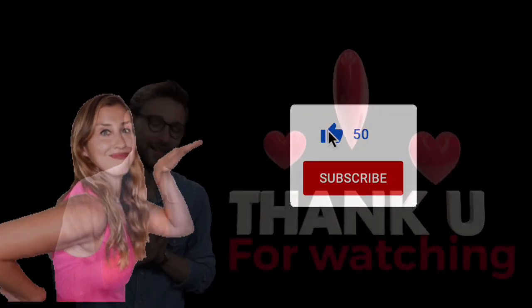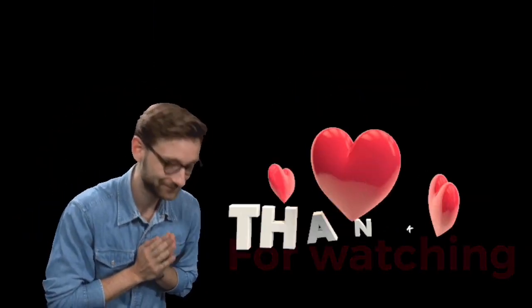Don't forget to like, subscribe, and share. See you soon in a new video!